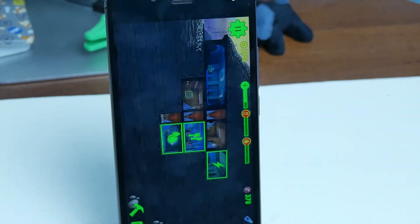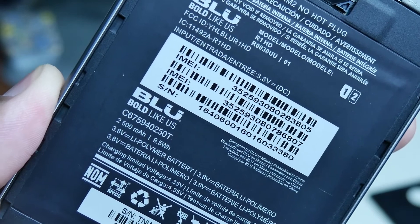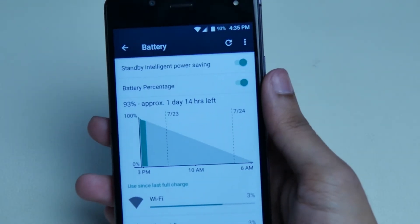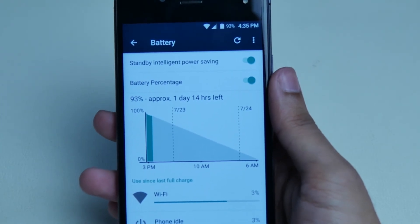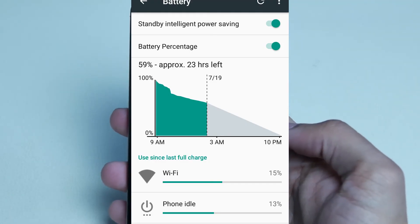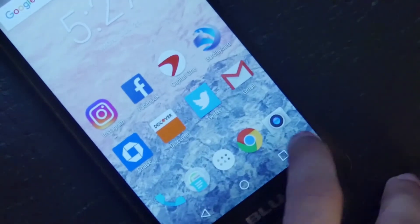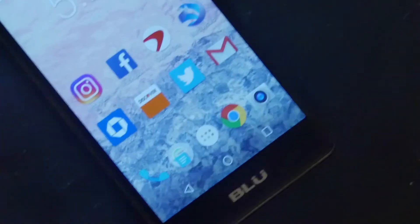As for battery, it has a 2100mAh battery. Typically I unplug my phone at 8:30 in the morning and plug it back in around 9 or 10 at night — roughly a 12-hour cycle. With music, gaming, browsing, social media, and emails, I haven't had a single day where it died. On average about 50% of battery life is gone by end of day, so battery life isn't terrible.